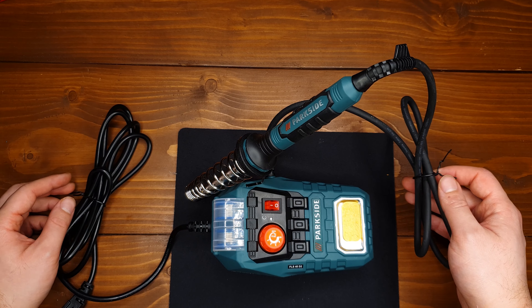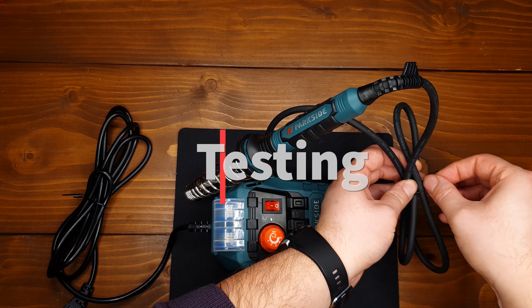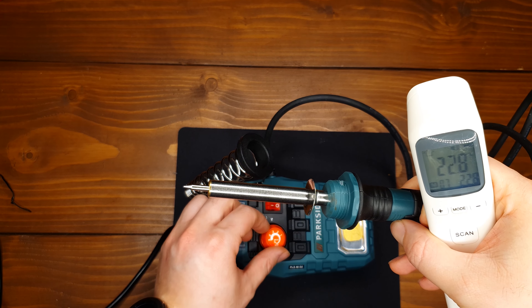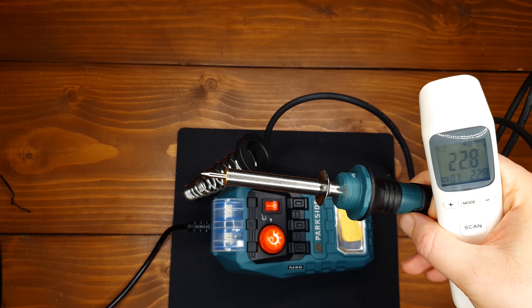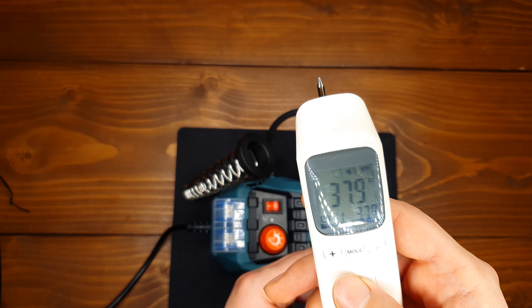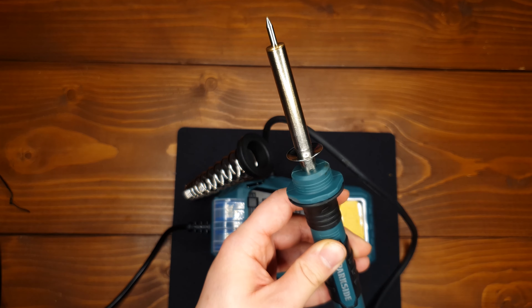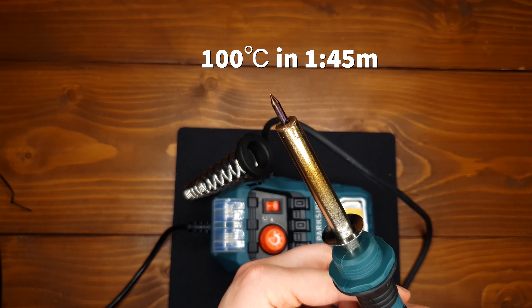And here we have the soldering iron. It has a lot of rubber to give you a more comfortable and soft grip when you hold it. And here we have an on and off switch button, and this one to adjust the temperature between 100 to 500 Celsius — one for the minimum and five for the max.